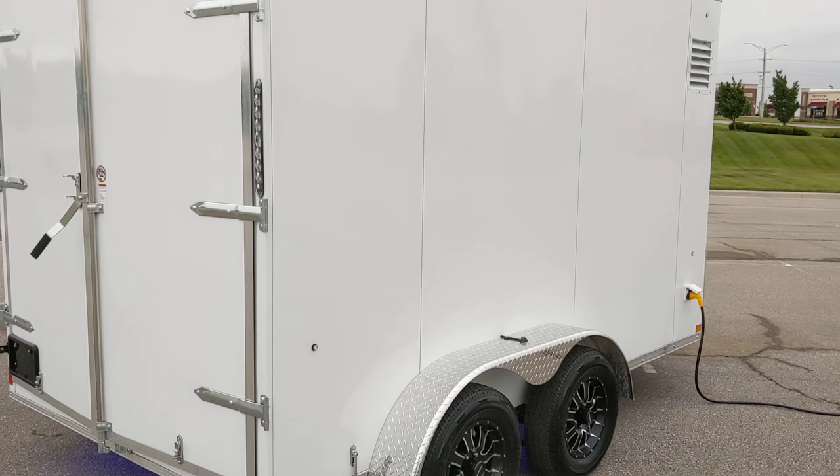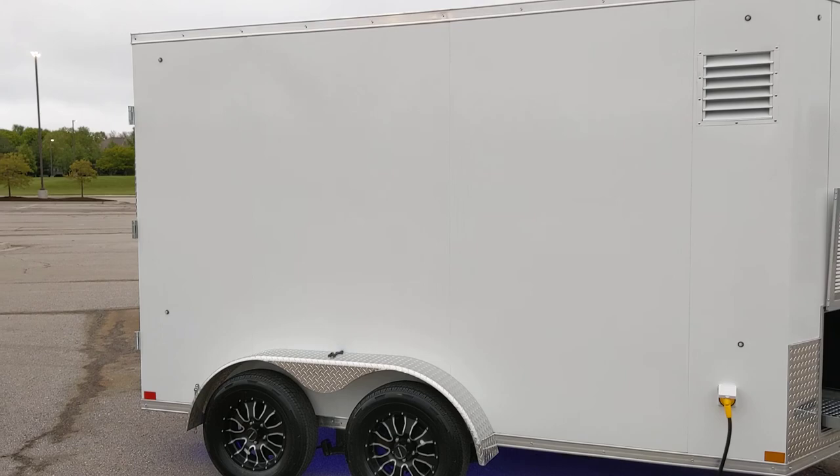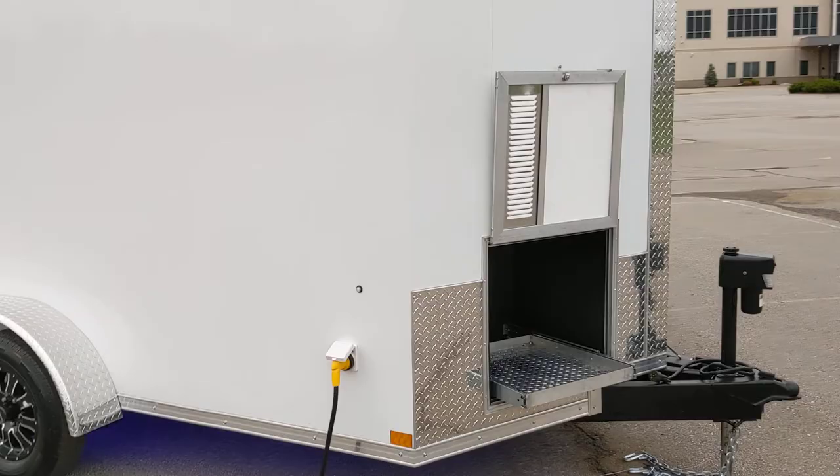This side of the trailer has a screwless exterior, which makes it really easy to get your logo on the trailer — do a full wrap or any kind of vinyl lettering. It looks fantastic on this trailer.